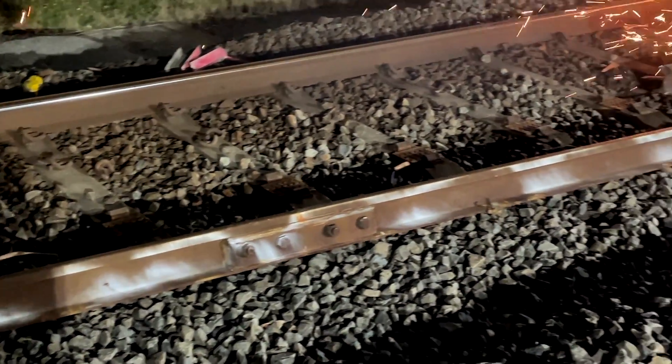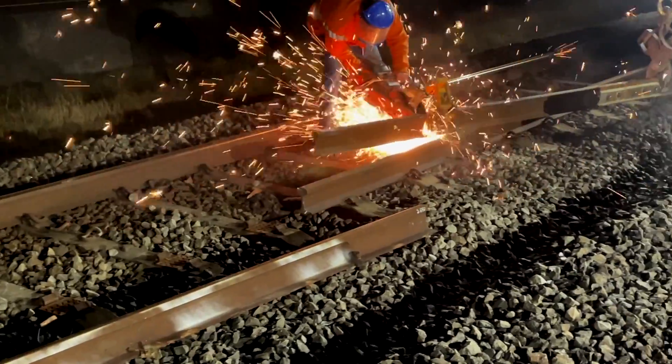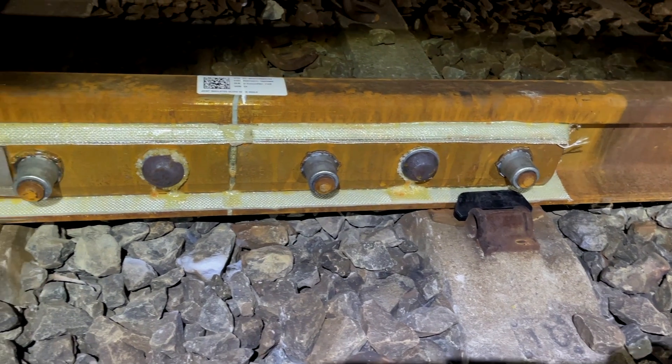The first thing to do is to cut out the old joint after the signal electricians — that's me — have disconnected our track circuit wires. The new joint is then cut to length and clipped back on the sleepers or ties.